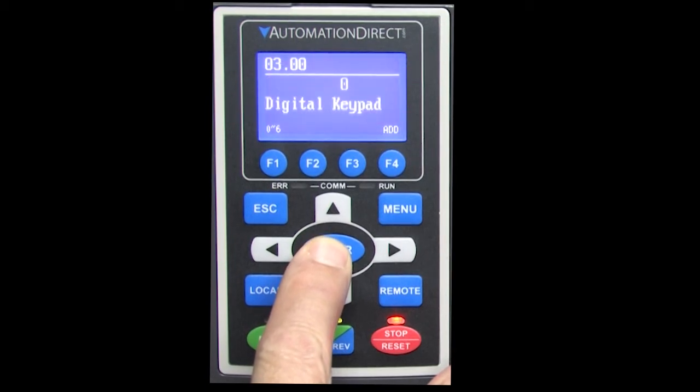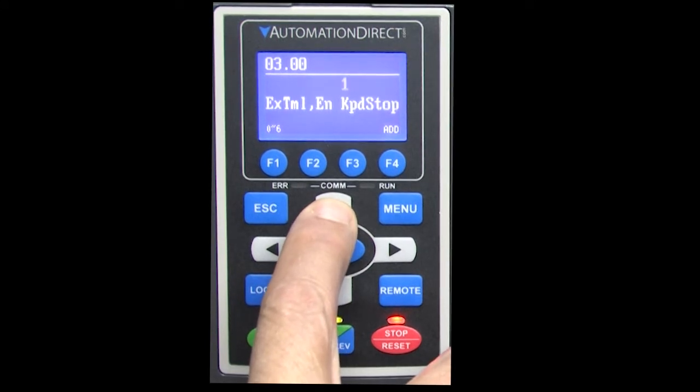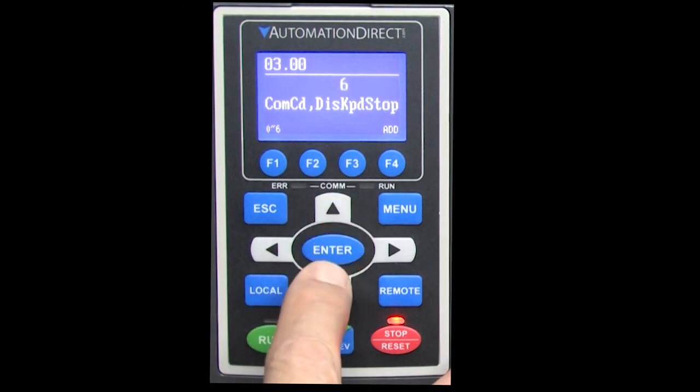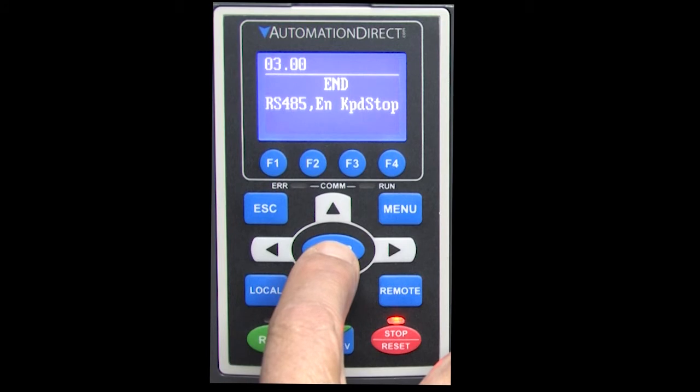In the remote mode, we can set it to be controlled locally by the keypad, locally by the drive's terminal strip for push button control, with keypad stop enabled or disabled, RS-485 with the keypad stop enabled or disabled, or the optional comm card. Let's use RS-485 and keep the keypad stop enabled so we can force the drive to stop from the keypad even if it's being controlled remotely.